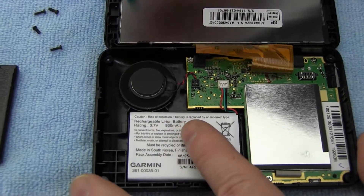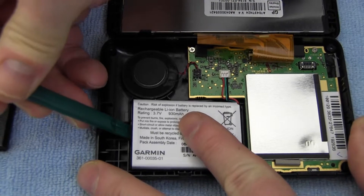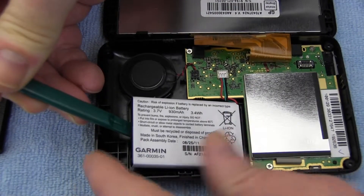Remove the original battery. If you find the adhesive bond too strong, you can use a hair dryer on the back of your Garmin's case to loosen the adhesive.